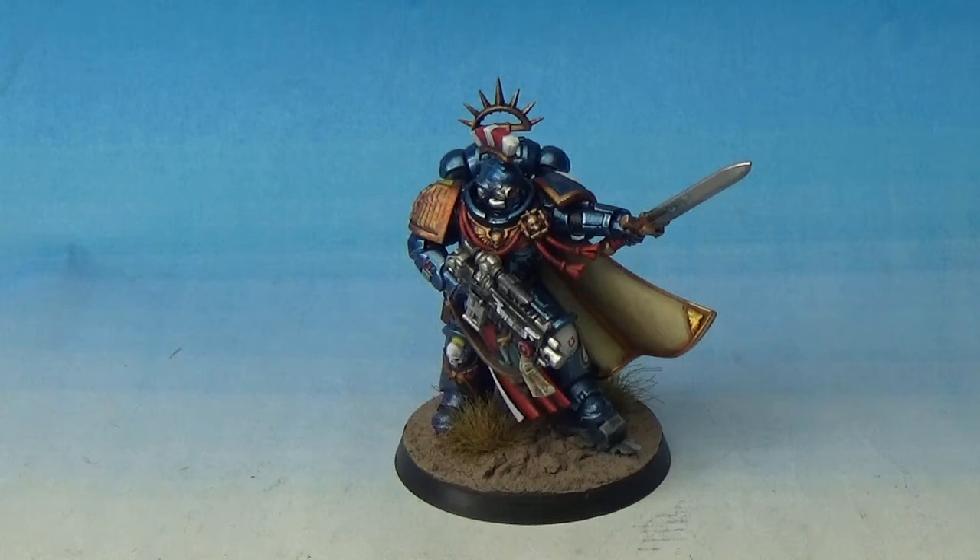I've said it in every video so far, but I absolutely love the new 8th edition releases. The scaling of the miniatures in particular is exactly how they should have always been. The Primaris Marines now are pretty much the same size as an old Terminator.